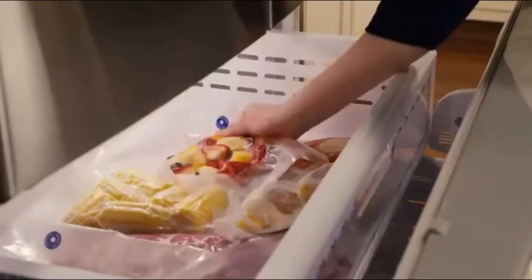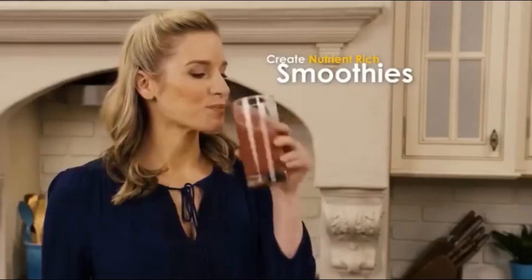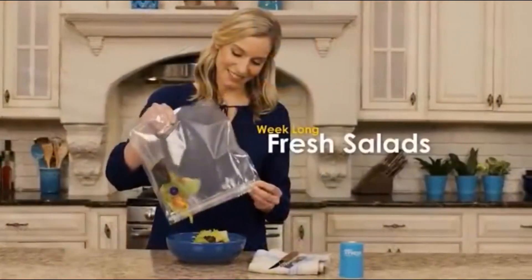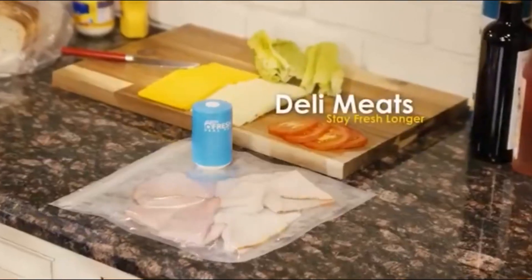Just look at the difference. You can freeze bananas and fruits before they brown for nutrient-rich smoothies. Pack away sliced veggies and lettuce for a salad you can eat all week long. And sealing deli meats for the kids' lunches has never been easier.